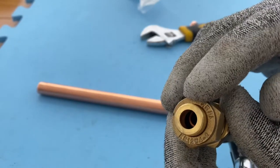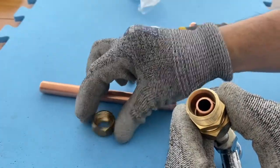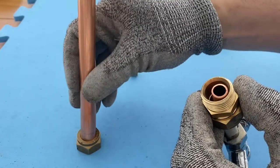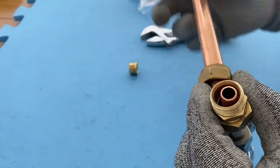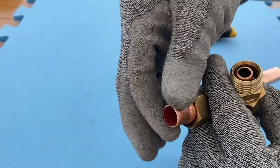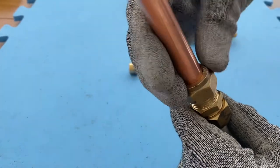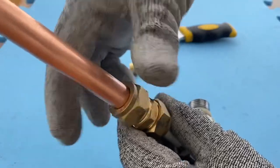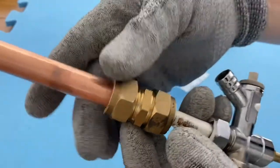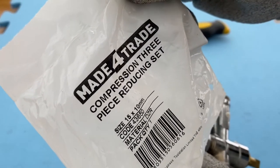So this is for the 10mm as well — 50mm. Put the nut, put the ring. So this is a 50mm and that's a 10mm pipe, joined together with these three pieces of reducing set.